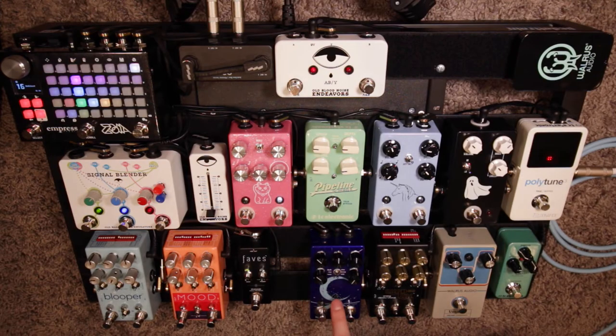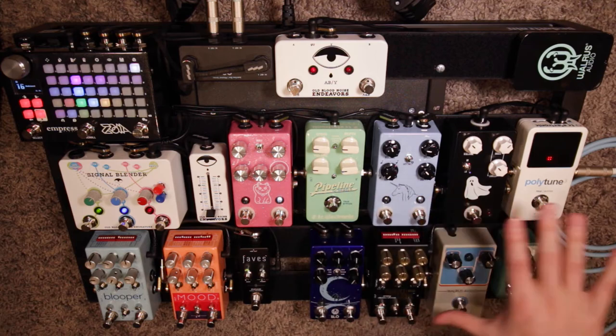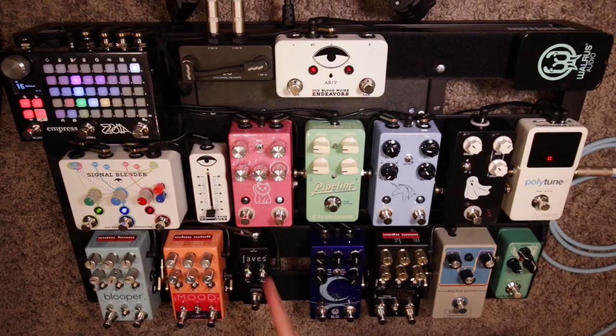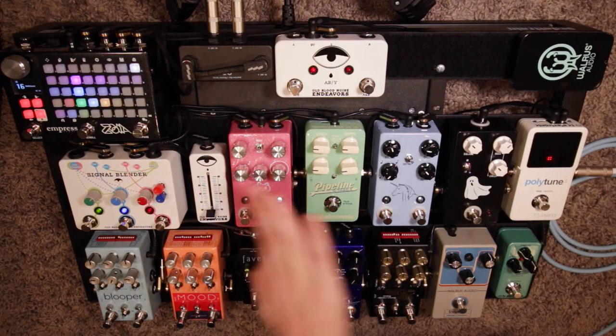After that we go to the Slow by Walrus Audio, which is a great reverb. I use it for everything — I like all of the modes and I think it sounds great. This is the first half of the pedal board as I think of it. I can stop right there and be fine; I can get great sounds just using this half if I'm playing normally.